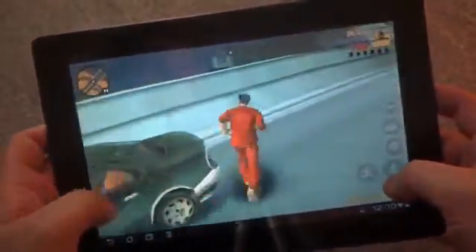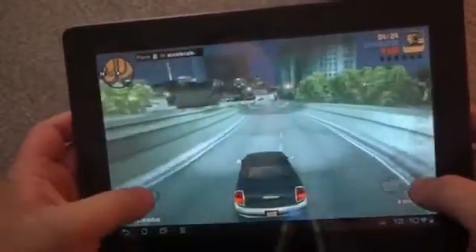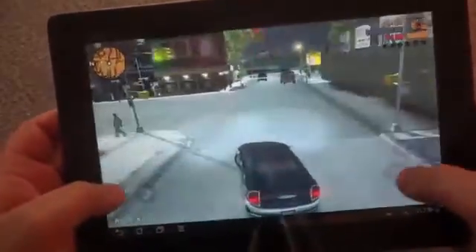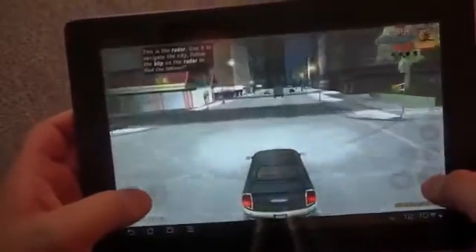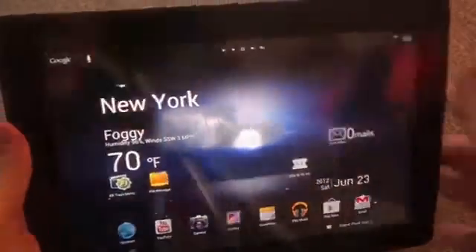Now we're playing GTA 3 — we'll jump in. Graphics are awesome. I found they look actually really, really crisp on this screen as opposed to the Transformer Prime. Sorry, I can't drive and talk at the same time. A lot of fun playing this. I also played Shadowgun during my tests. So really great screen for gaming, for media, for everything else.